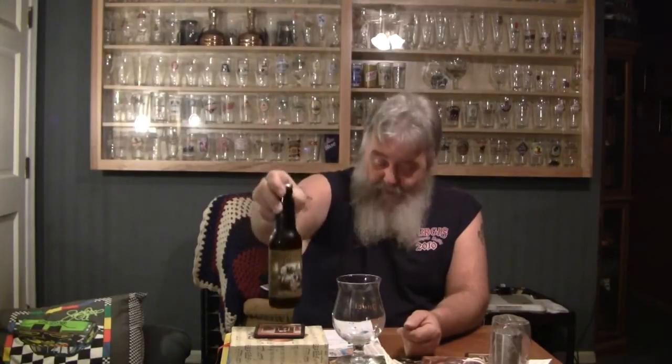Alright guys, thanks for stopping by today at Greg's Beer Review. Today should be a treat. This is Terrapin's Coffee Oatmeal Imperial Stout, which is a stout with coffee added. This is an American Double Imperial Stout coming in at 8.10% ABV — a rather heavy beer, so this is the final beer of the evening. We're going to check this out and see what we got.